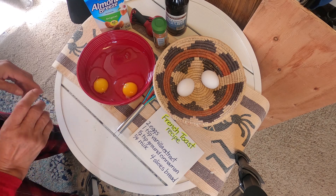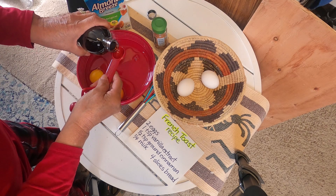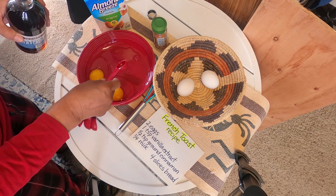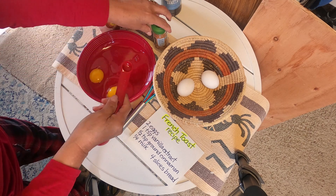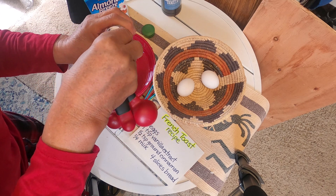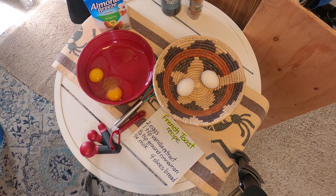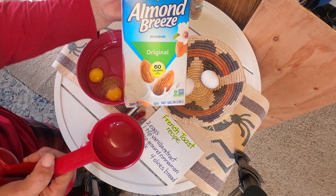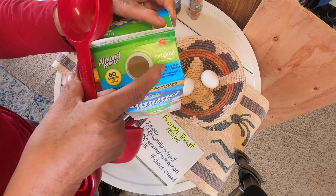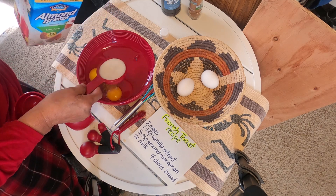Now we're going to add a teaspoon of vanilla extract — actually a half a teaspoon of vanilla extract. And we're going to use ground cinnamon. Now we're going to put in one quarter cup of milk. I am using almond milk — I love this Almond Breeze, original, so there's no flavoring and no sugar. And we'll put that in.